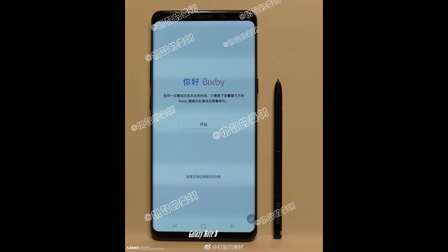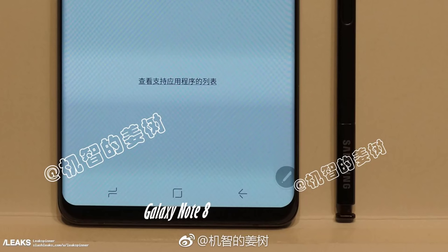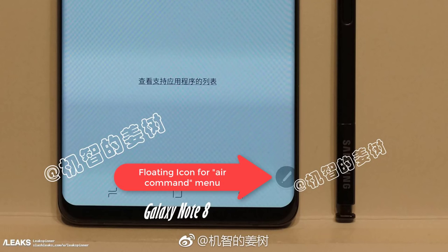A new photo has been leaked which may or may not be the Note 8. If you look at the photo, you can see a large phone that looks just like the S8, although it seems to be slightly wider. And of course, there's an S Pen sitting beside it. On the screen, there's one thing that catches my attention, and that is the floating icon which you can find on the Note series, which is there to launch the famous Air Command menu — an exclusive feature for the Samsung Galaxy Note series phones.